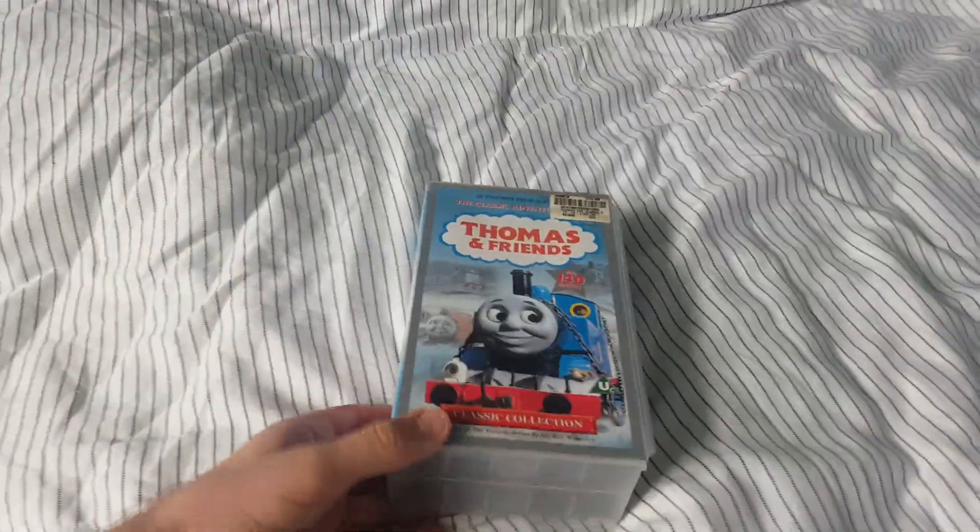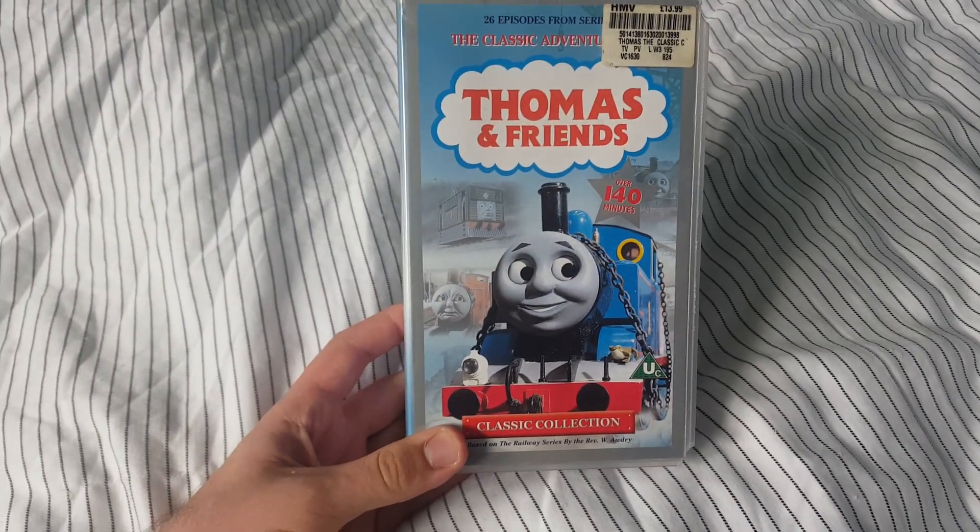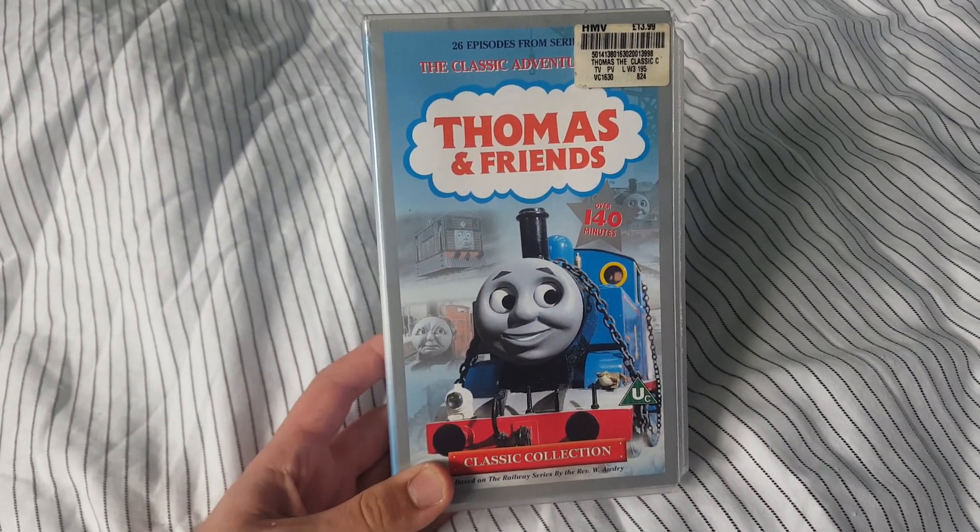Hey guys, it's Adam here and today I got to show you a VHS update that I got from eBay today. Here it is — Thomas and Friends: The Classic Adventures of Season 5.